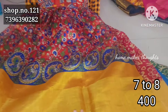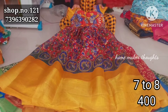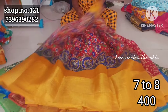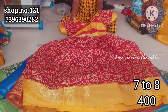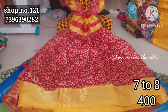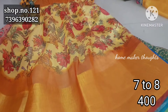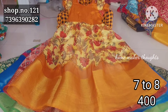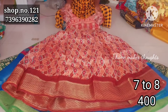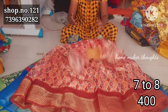For 7 to 8 years collection — kalamkari design in red color combination, and next is maroon color combination with yellow shade in batik style. Also mustard yellow with all-over floral design. Only 400 rupees, single shipping extra, any 2 free shipping.